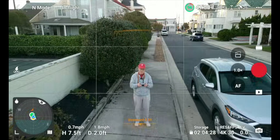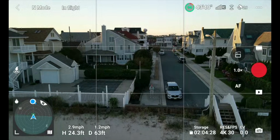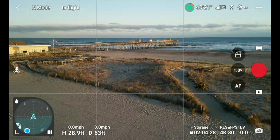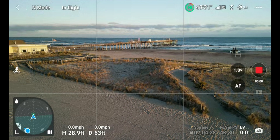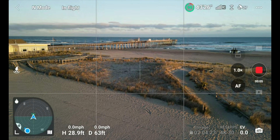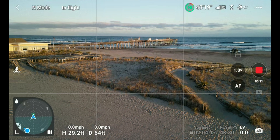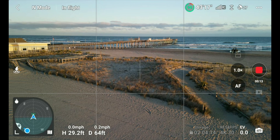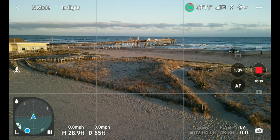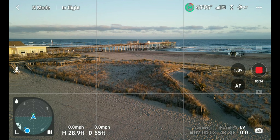I'm going to do an up-and-out Marcus Crawford style. Now we're over the beach — you don't need to see me anymore. Let's look towards the ocean. A couple of things in this update: number one, you can now do Master Shots in vertical mode. The Mini 3 Pro was one of the first drones to get a special Instagram/TikTok vertical mode.